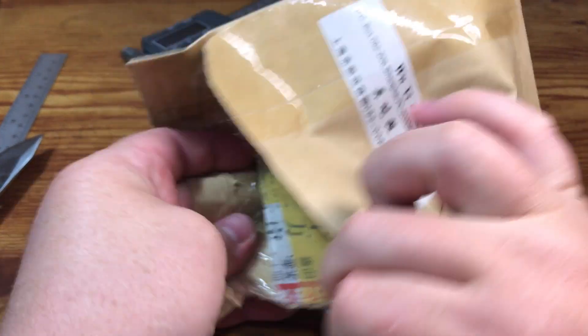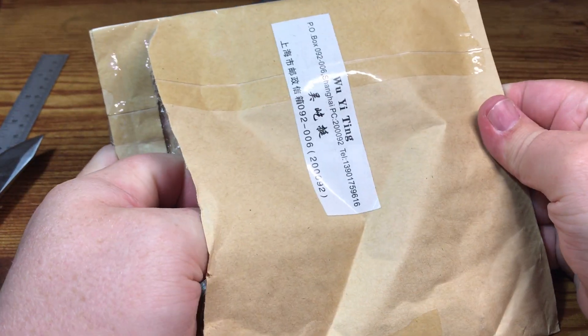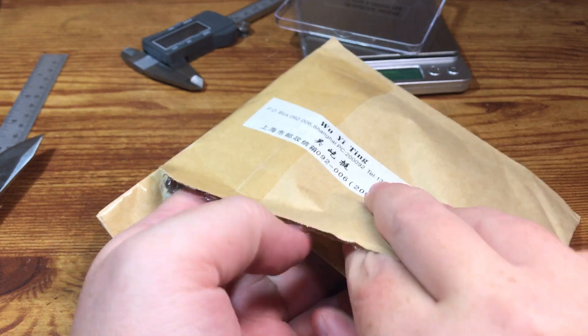But there's a couple reasons why I'm a little bit skeptical. One, it's coming from China and a lot of counterfeit stuff comes from China. Two, the coins are not coming in their original mint packaging.